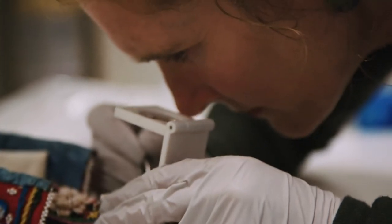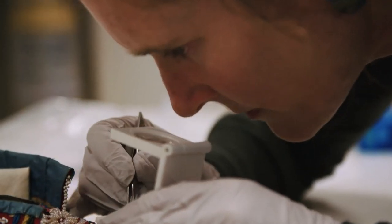A large part of our work is actually something we call preventive conservation or collections care — trying to make sure that things don't deteriorate. As a textile conservator, that's something I come across a lot in the southwest of England because we have very damp and mild conditions.